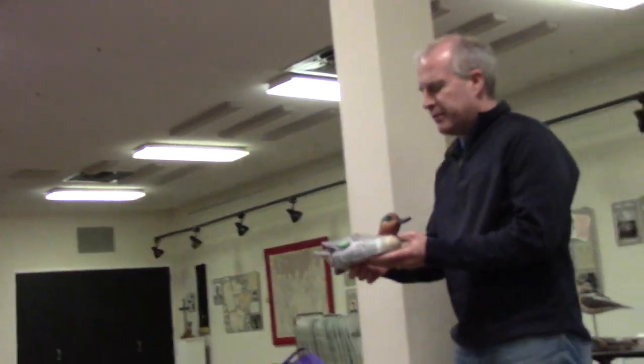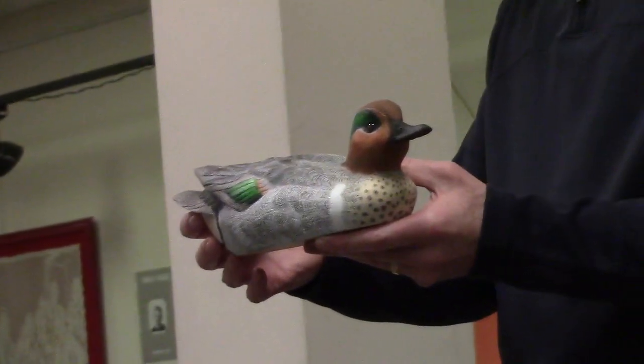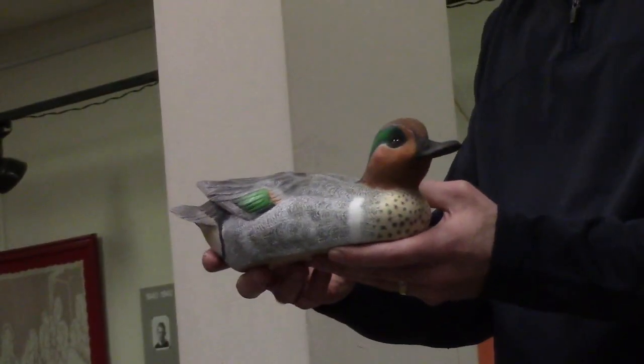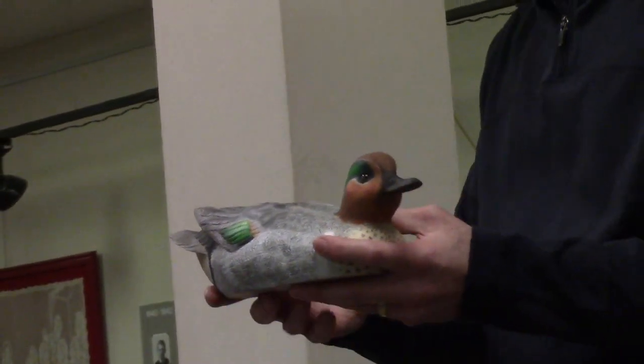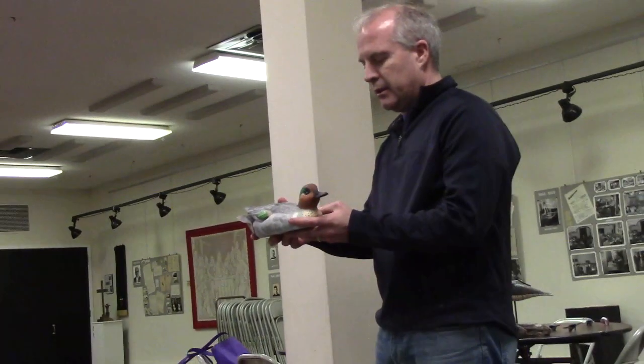I did a green wing teal piece. It's made out of tupelo — one piece of tupelo — and then painted it with acrylics and did the wood burning and texturing and stuff like that. It's just a pattern that I made up a couple years ago, and I just finished that up just last week.